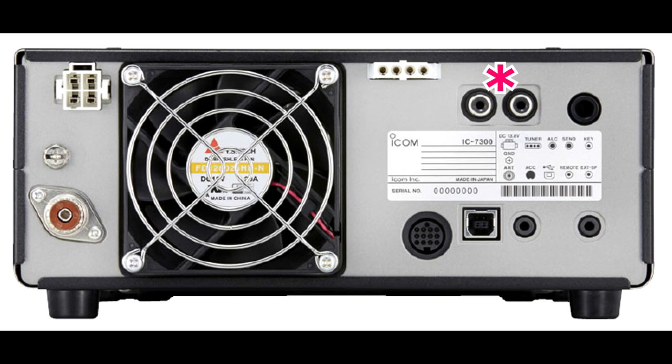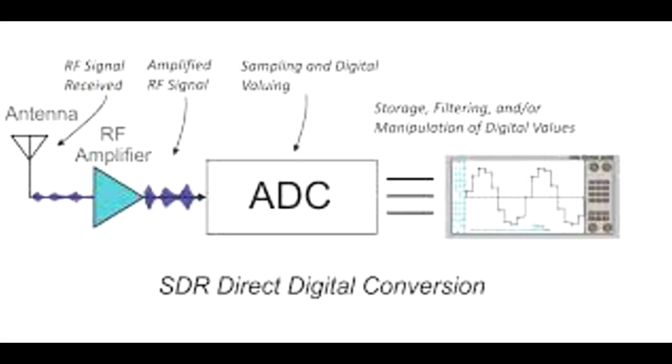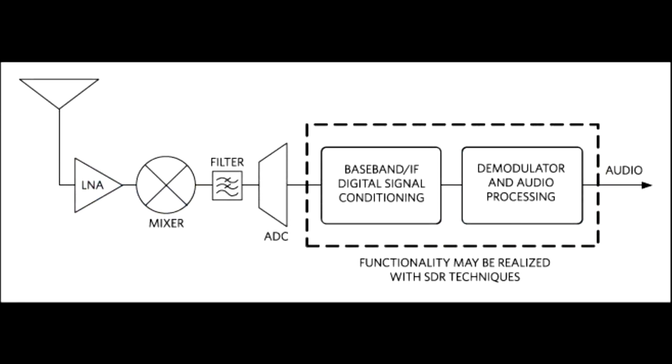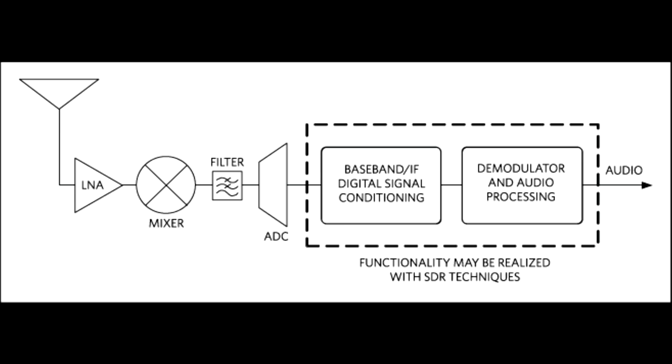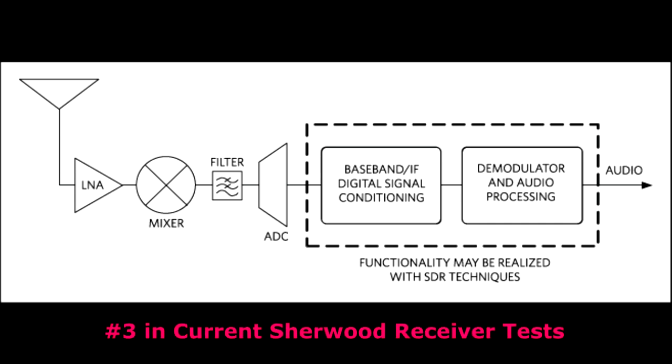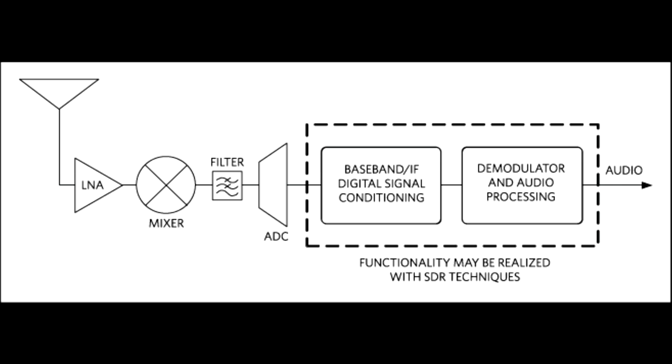With the 7300, ICOM uses direct digital conversion, which requires a much more expensive and fast ADC chip and theoretically should result in the highest performance. The FTDX-10 uses a mixer — they call it a hybrid — which is an older SDR technology, but it was a brilliant move. There's one stage of super-heterodyne mixing in front of the A-to-D chip, allowing Yaesu to sell roofing filters and use a much less expensive ADC chip, lowering manufacturing costs while producing pretty good specifications. It was a home run idea for Yaesu.